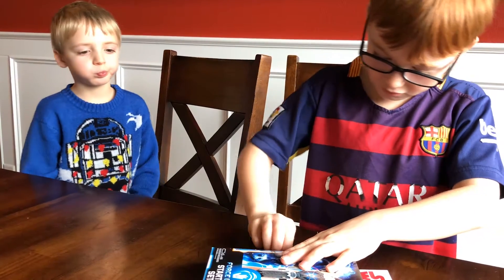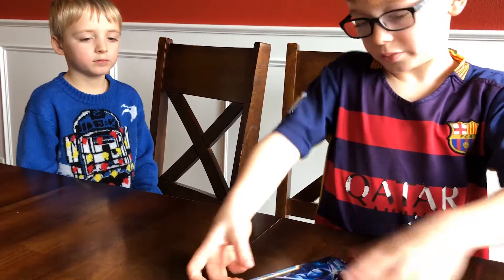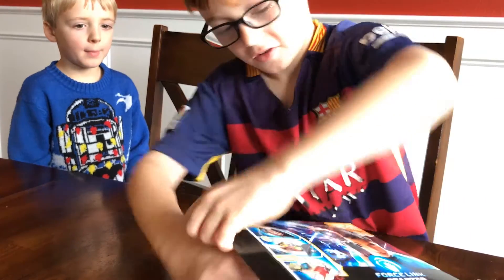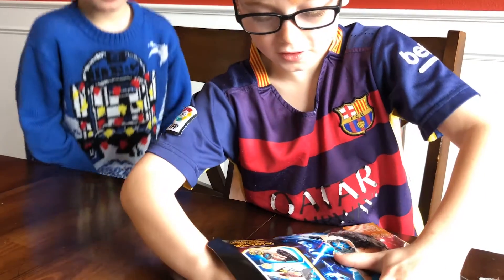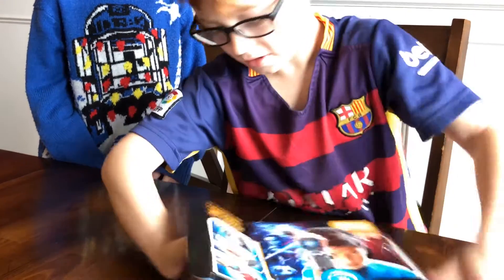Okay, so now this side is open. Now that this side is open, we can open this side and take the wristband out.